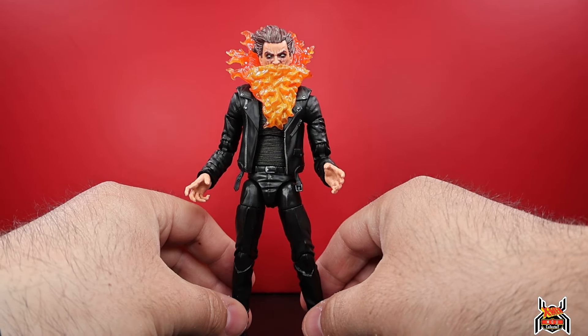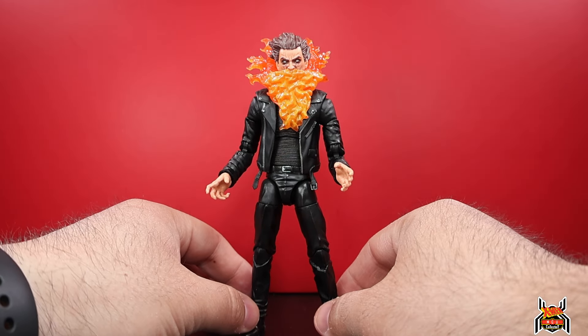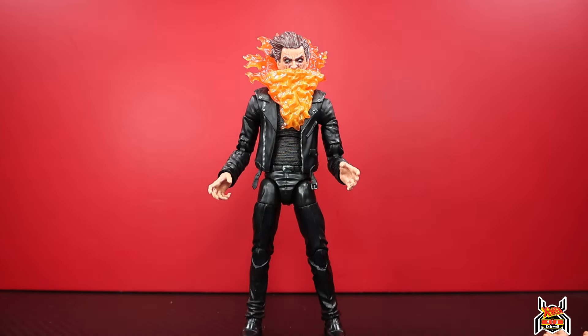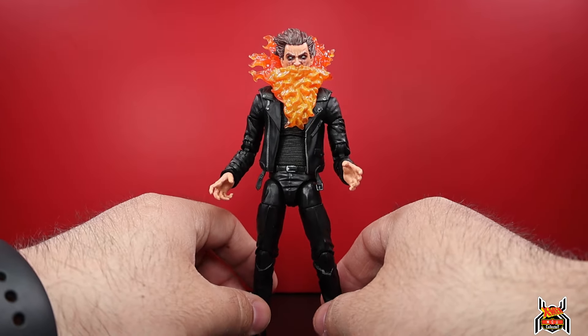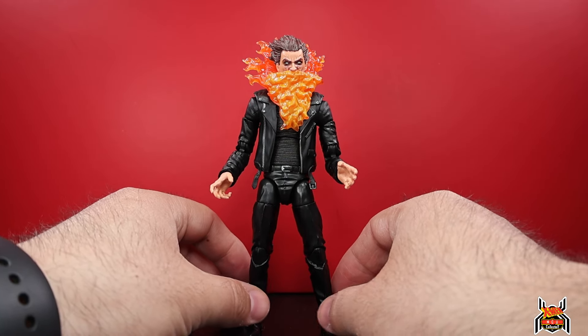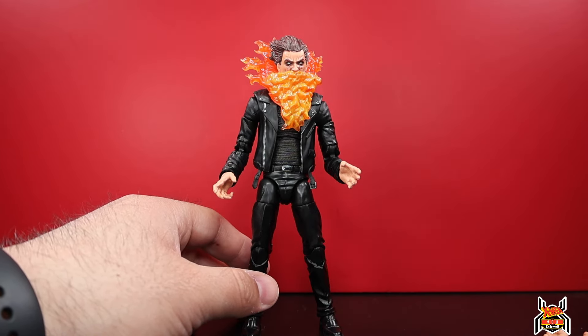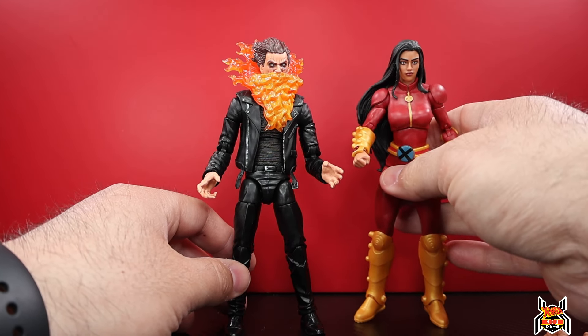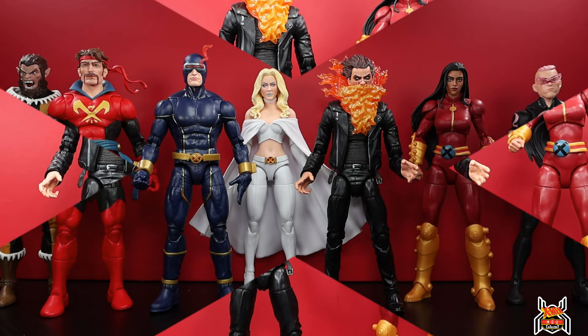Upper body articulation is pretty good, lower body not very good. It's so much nicer a figure than I really thought - I feel bad for saying it was going to be terrible. It's still the weakest link in the wave but not nearly as bad as I would have thought. Had we gotten different legs, like the ones from Mr. Knight - they're pinless and work with more range and more stable feet - that would have gone a long way. Or if they'd had a different suit matching the Generation X team since Monet Saint Croix is also in the wave.